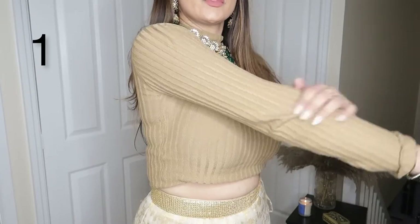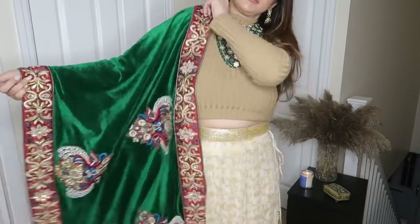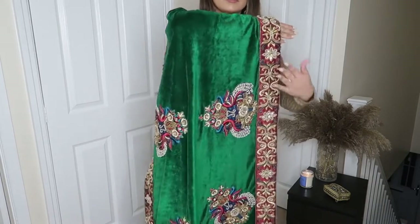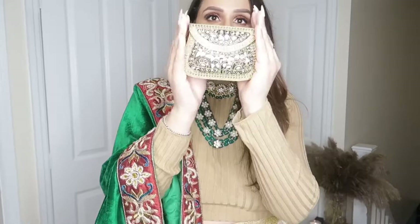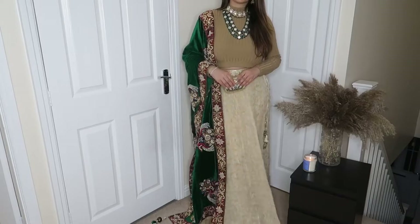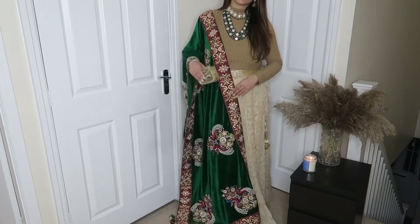For the first look, I wore this turtleneck sweater which is a nude color, and the beige tones look good. I have styled it with my lehenga and added a pop of color with my heavy, beautiful velvet dupatta. For accessories, I styled a long neckpiece and a choker style with nice jhumka earrings and a small clutch, which complements my lehenga and dupatta. This look is very beautiful — the dupatta pairs with any plain outfit and makes it look very stylish.